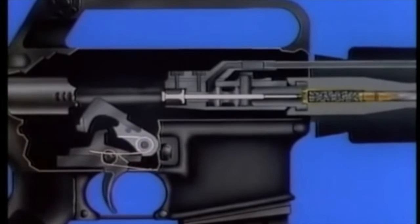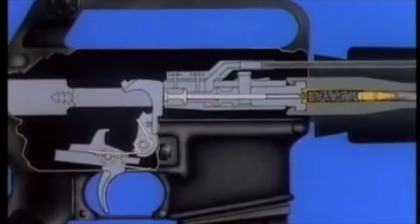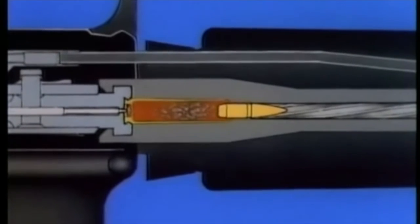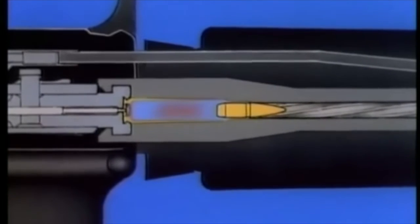The hammer is held to the rear by the sear engaged in the lower hammer bent. When the trigger is squeezed, the sear disengages and the hammer rotates forward, striking the firing pin. Combustion of the propellant produces heat and gas. When the gas builds up to its maximum pressure, the bullet is forced from the cartridge.